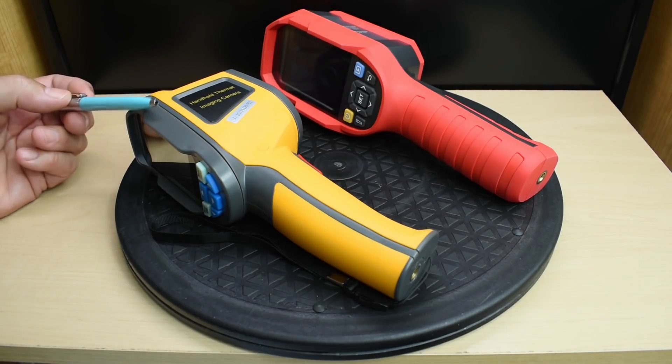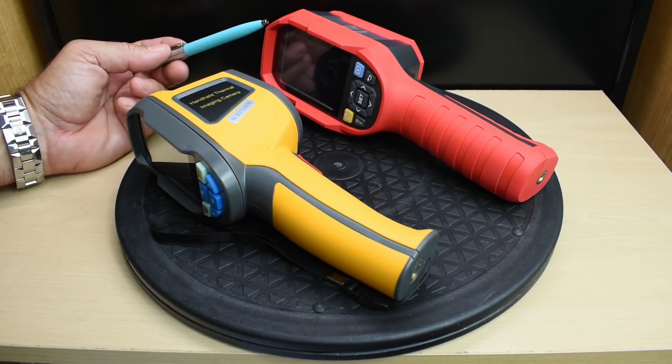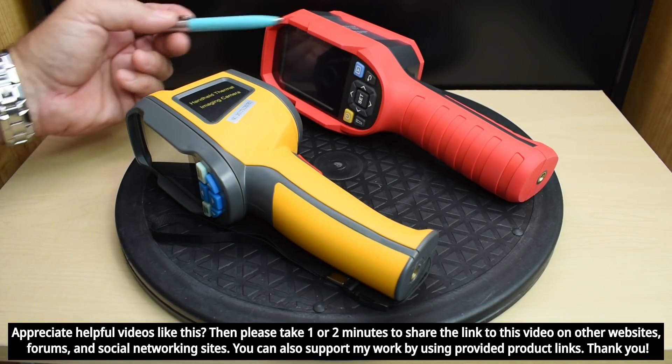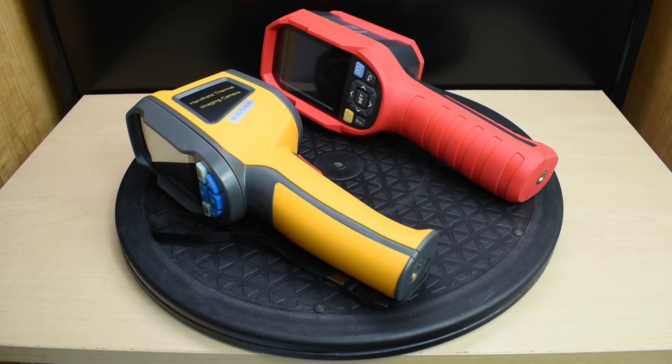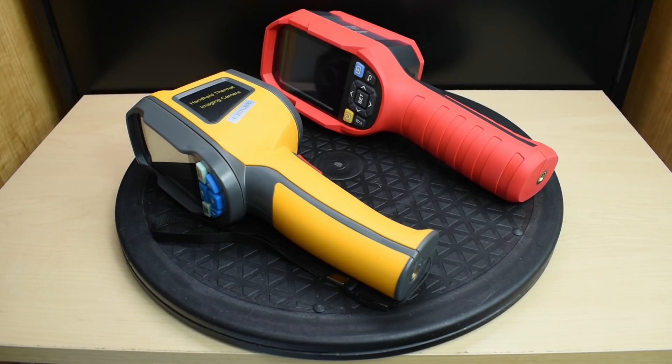The HT-02 has a temperature measuring range between minus 20°C and 300°C, or minus 4°F and 572°F. The Uni-T has a measuring range between minus 15°C and 550°C — that's 5°F to just over 1,000°F — a big increase in the ability to measure temperature. The measuring accuracy for both units is plus or minus 2 degrees Celsius. Image frequency for the HT-02 is 8 Hz, and for the Uni-T it's 25 Hz.